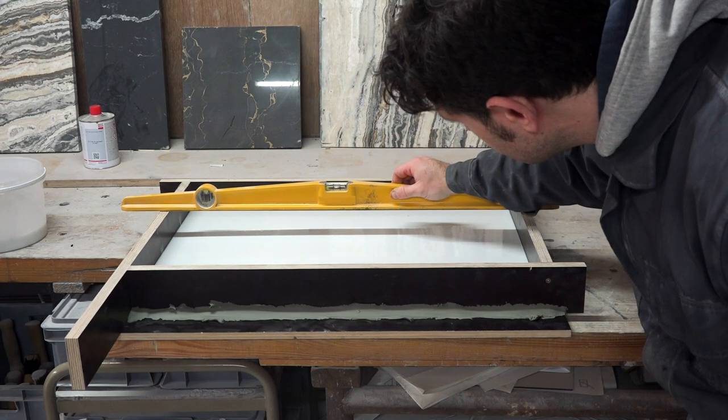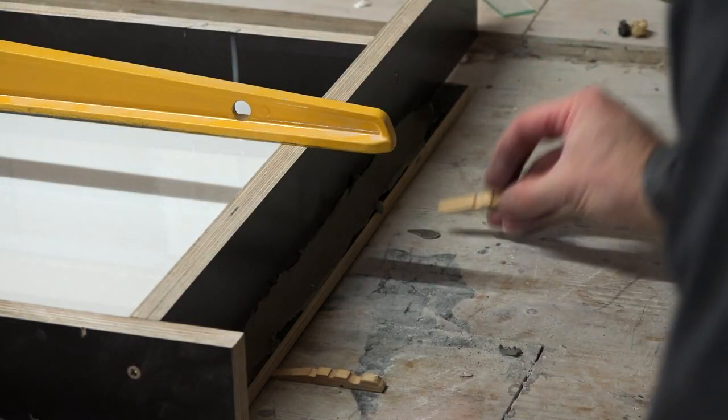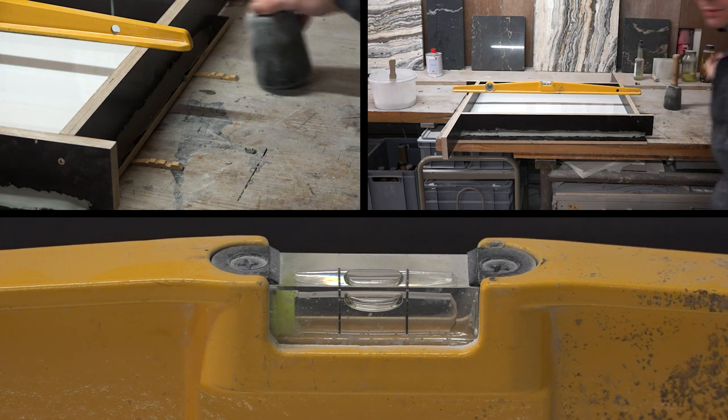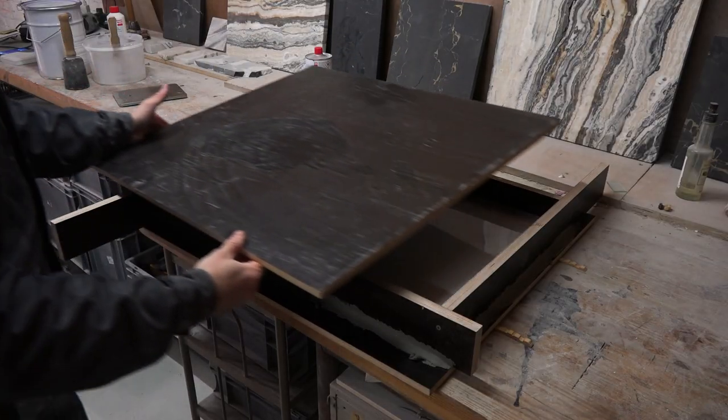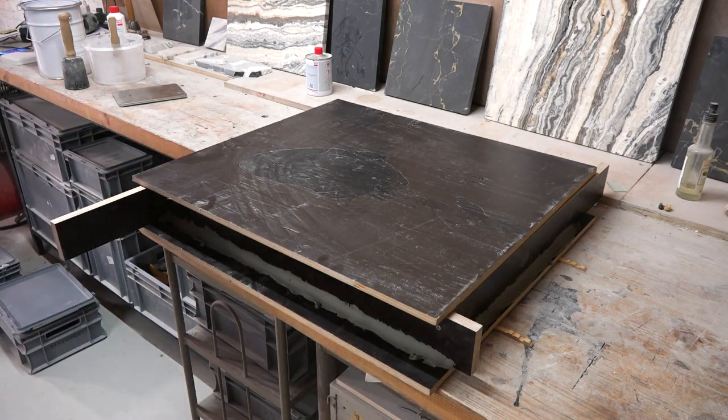Also, make sure that the whole thing is level. I'm using clothespins as wedges and tapping them gently under the construction until it's perfectly level. And now the silicone needs to cure for 24 hours, and I'm covering the mold to make sure that dust doesn't fall into the silicone.